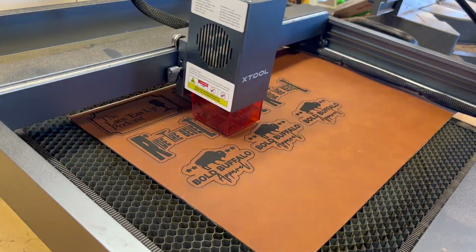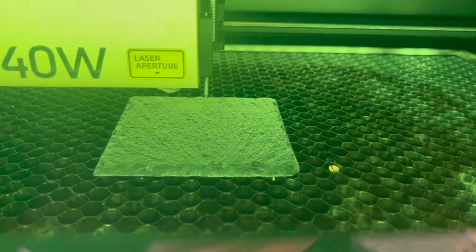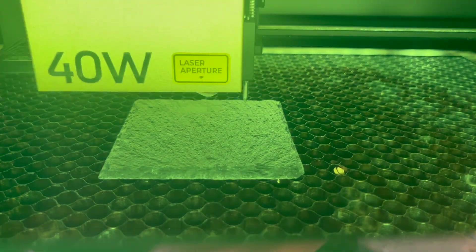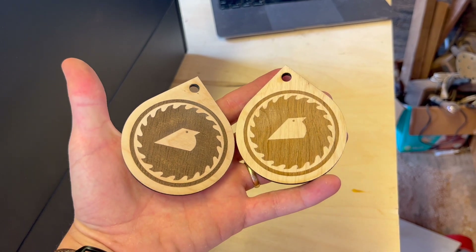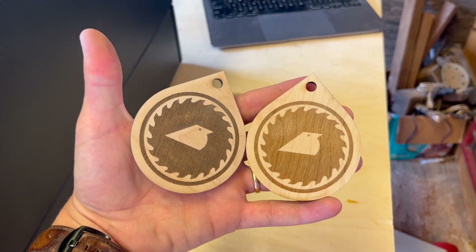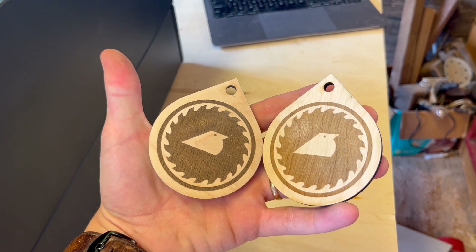I was making leather patch hats with my D1 Pro, and I've already made several with my S1. On top of leatherette and wood, they both handle acrylic and slate with no issues as well. Here's also a good look at the engraving difference of the S1 40-watt module and the D1 40-watt module. The S1 is on the left and the D1 is on the right, and the one on the right is a little bit lighter — that could literally be credited to the fact that the D1 module needs to be cleaned.